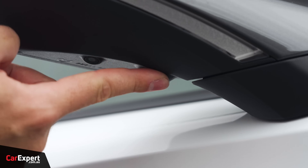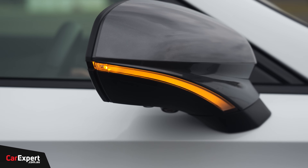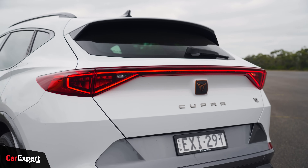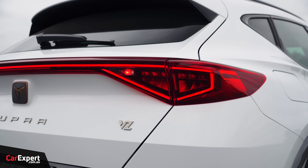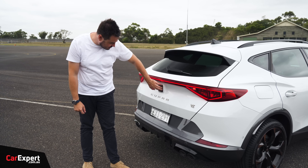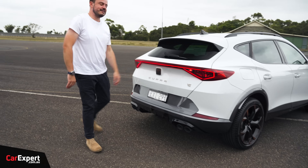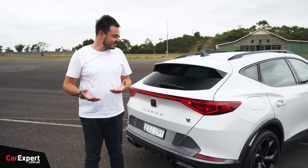You have a camera built into here, a puddle lamp, and an indicator built into the wing mirror. Nice and sleek looking wing mirror too. Black around the edges, roof rails there. Come around to the back — you also have LED taillights here, which look pretty cool. VZ badge there, and then Cupra with that logo as well, with kind of a faux carbon setup on there, which is nice. Piano black down the bottom. So let me know what you reckon about the design — I think it looks fantastic.